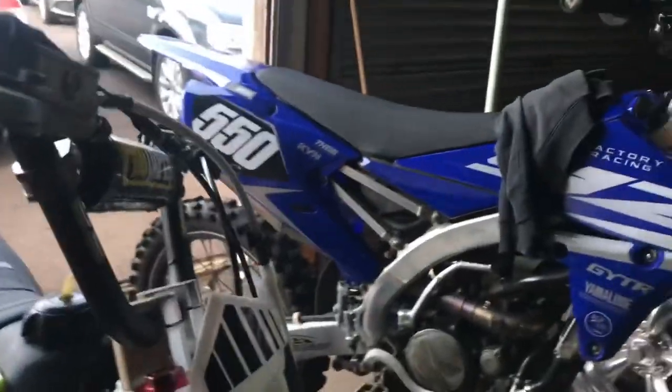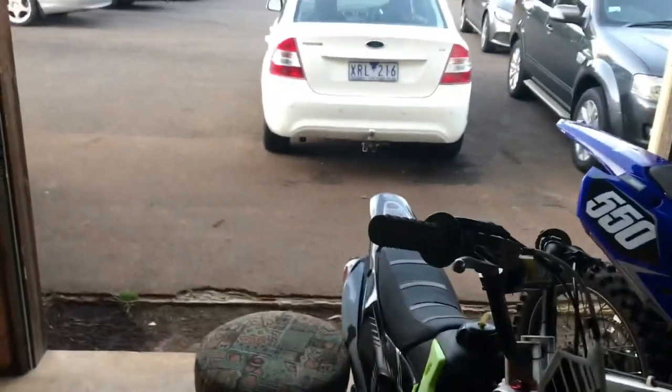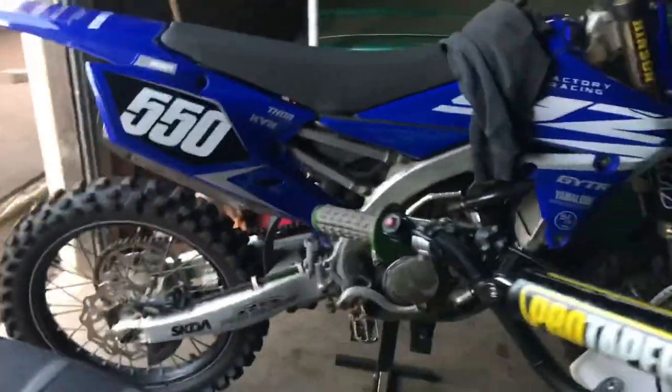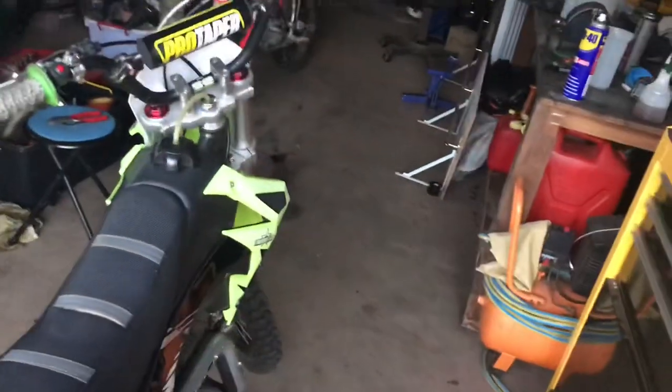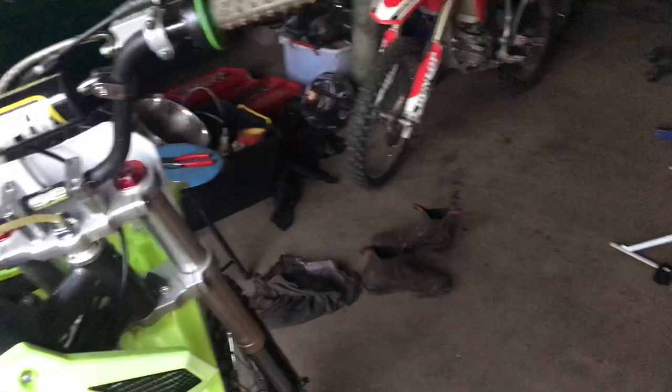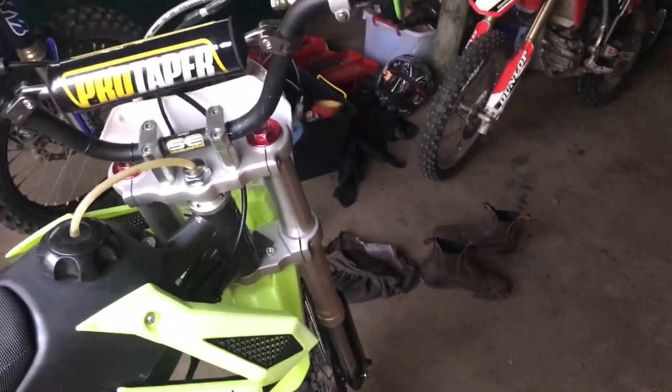I put 10w40 in and noticed a huge improvement — it's not stiff or anything. I did try putting more than the stock amount; it takes 75ml and I tried an extra 75ml, but it just rode like absolute crap. When you jump it the forks wouldn't go down past halfway, so just the stock amount is probably the better idea, or maybe a tiny bit more. Put it all back together and that should fix your issue.